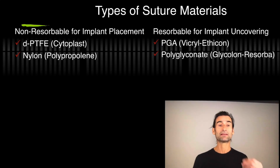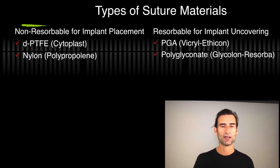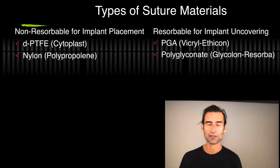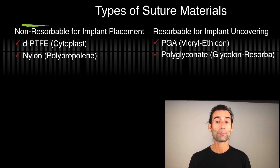What suture material types do we use? You have to think about nonresorbable for implant placement — I always use dense PTFE cytoplast or nylon. I also use resorbable ones now and they're really good. For implant uncovering or mucogingival procedures, we use PGA — polyglycolic or polyglyconate — which is very atraumatic. Resorba is a good example of that.